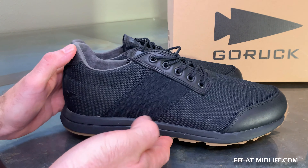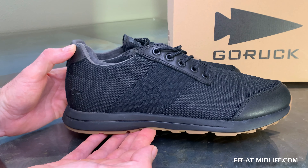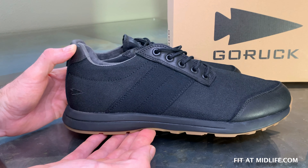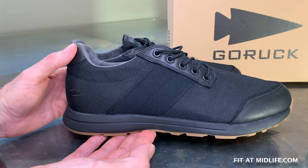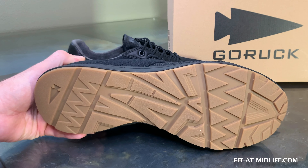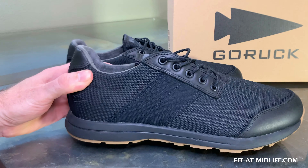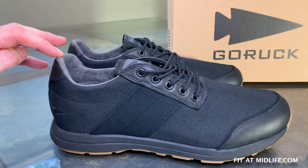Hi, this is Tim from FitAtMidlife.com and today we have an unboxing, first look and fit test of the new GORUCK I.O. Cross Trainer, the new training shoe from GORUCK, the rucking company. What does GORUCK do? They build super tough backpacks, they run rucking challenge events, and they make high performance footwear for the real world like this shoe. This cross trainer has features unlike that of any other on the market.